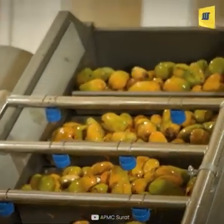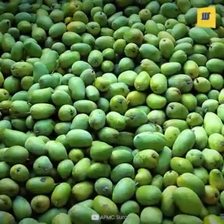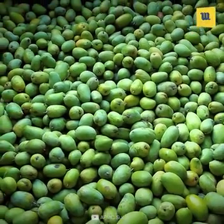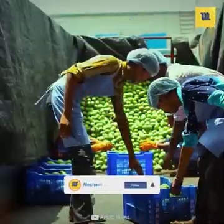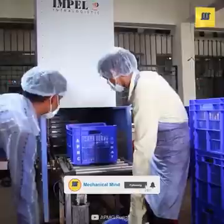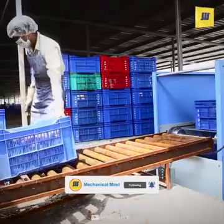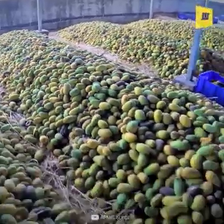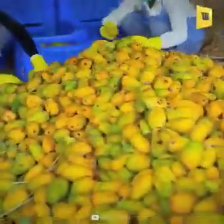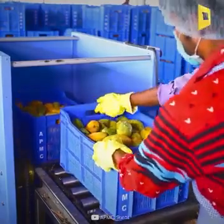Today we will see a mango food processing plant. First, the mangoes are safely collected from the farm and sent to the food processing plant. The mangoes are sent to the ripening area via a continuous rolling conveyor belt.